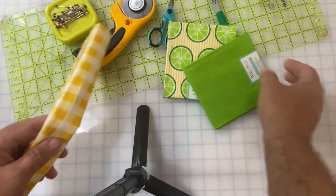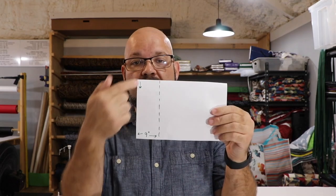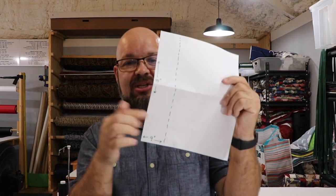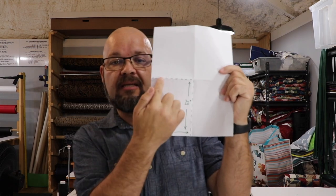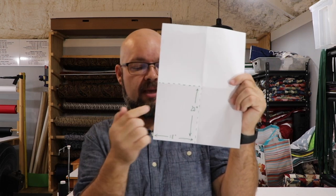Let me tell you what a fat quarter is, because the word gets thrown around a lot. A piece of fabric is typically 44 inches wide on a bolt. If you wanted a quarter of a yard, the fabric store would cut you a nine-inch by 44-inch piece — and that's not terribly useful unless you're making snakes for somebody. So the way they do a fat quarter is they cut an entire 36-inch one-yard piece, open it up, and cut it half this way and half this way — getting four quarters out of a yard, making them 18 by 22 inches.